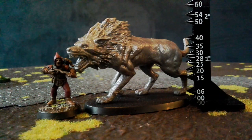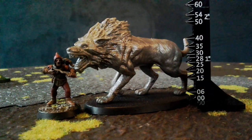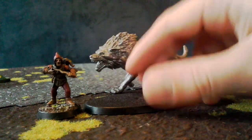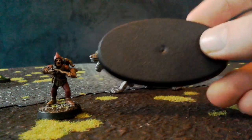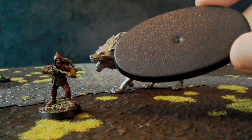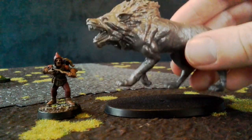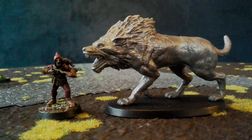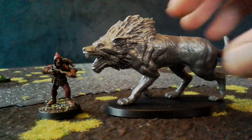I'm inspired to have a wolf this big by the game Dragon's Dogma, which inspires me to do a lot of things. That's how big it is. It fits rather nicely on one of these Citadel bases, which are quite good. So I'll be doing something with that base to make it look nice and painting the miniature sometime soon, I hope.